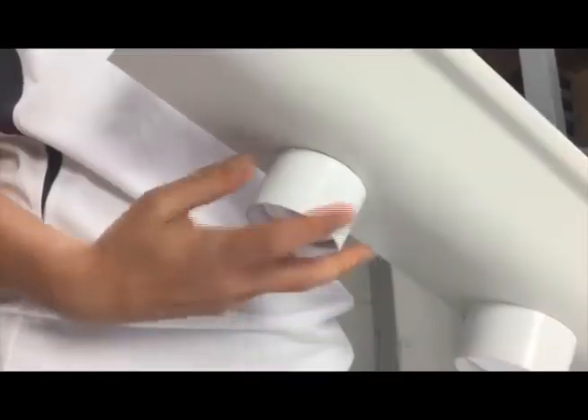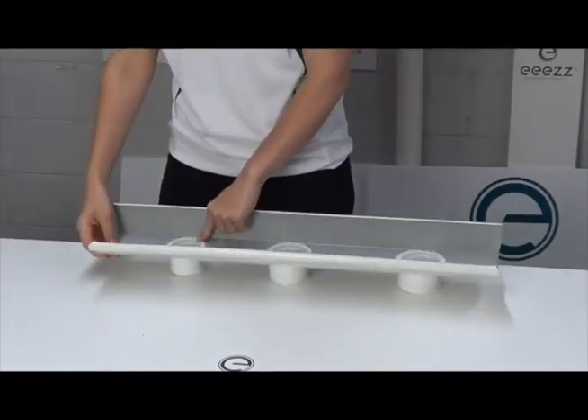Let's get down to business. It's time to show you how easy it is to fit the Ease Dropper. Simply seal, fit, twist, done.